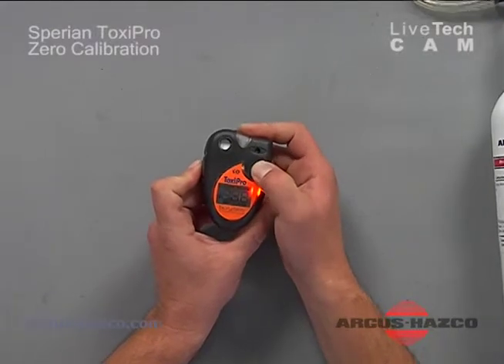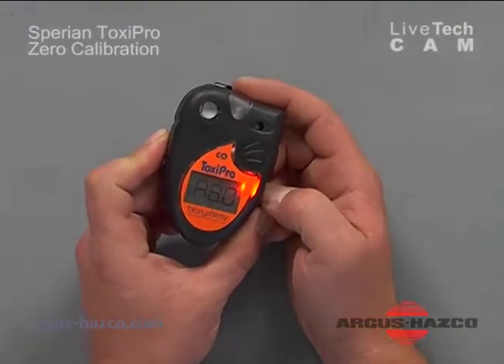Today we're going to cover the TACSI Pro CO monitor. To turn on the unit, press the mode button and the unit will turn on.